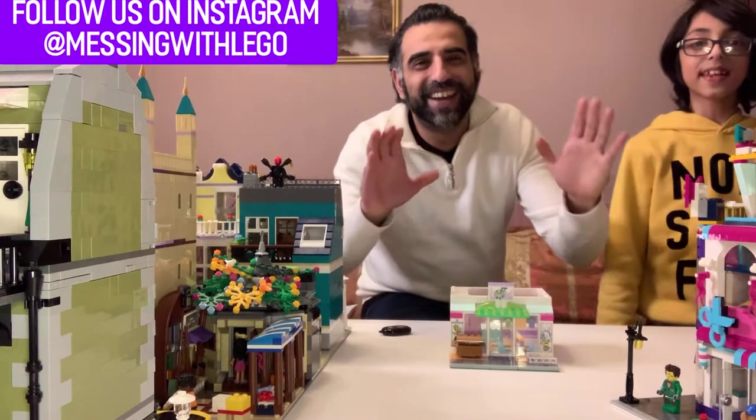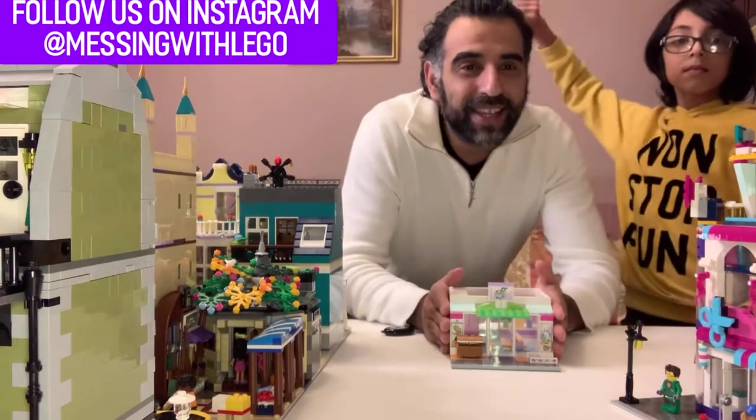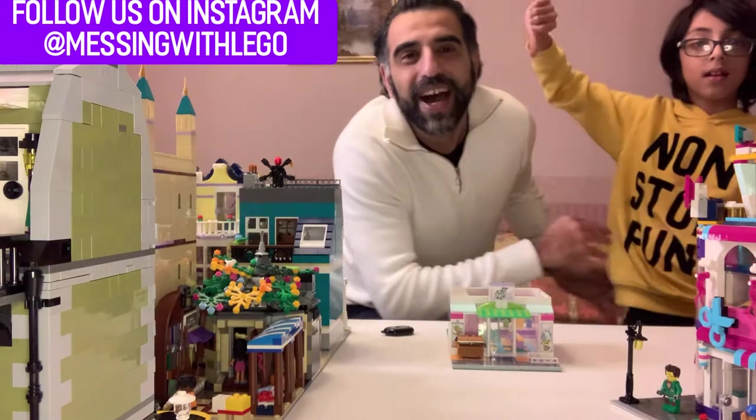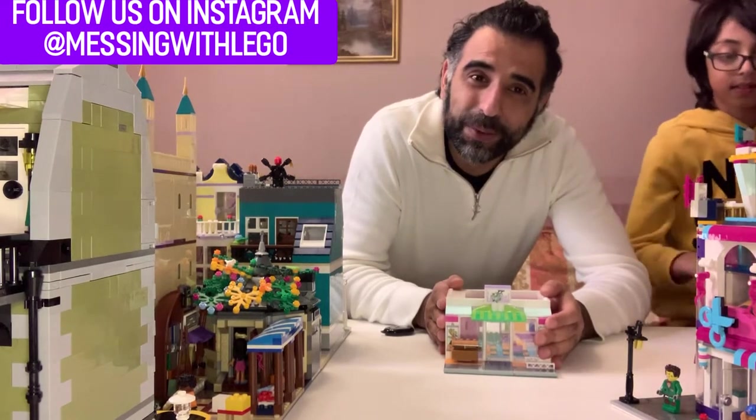Hey guys, how you doing? Hope everyone's healthy. My name is Ali, this is my son Amar. Welcome to my channel, Art of Man's Life. Part of my life is messing with LEGO.